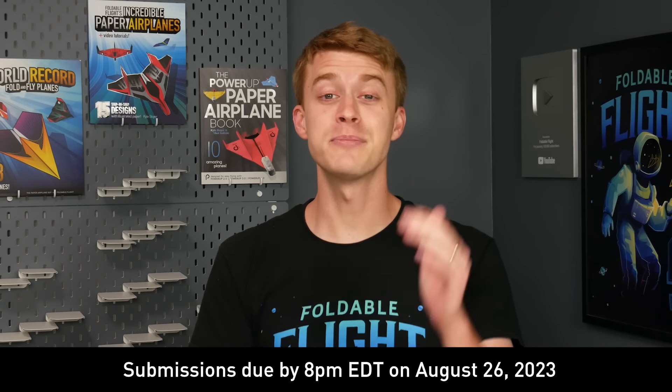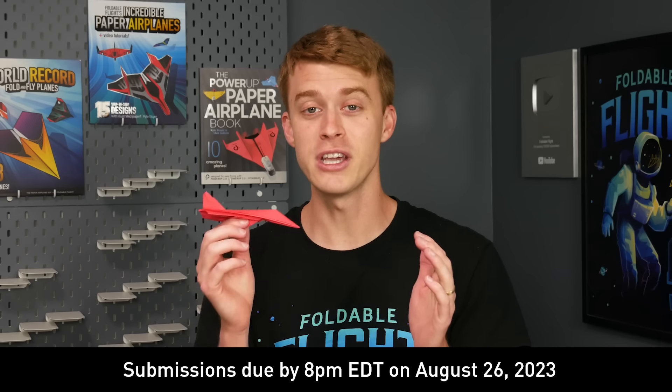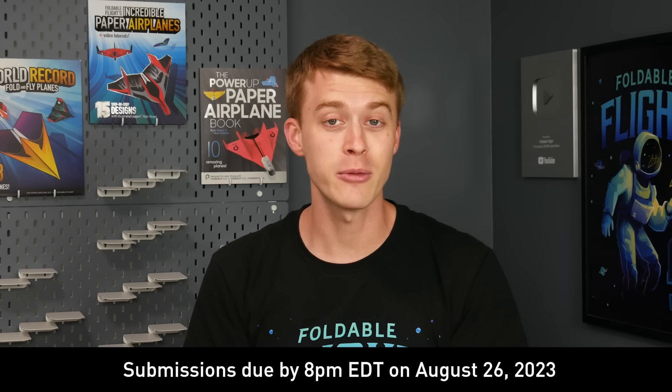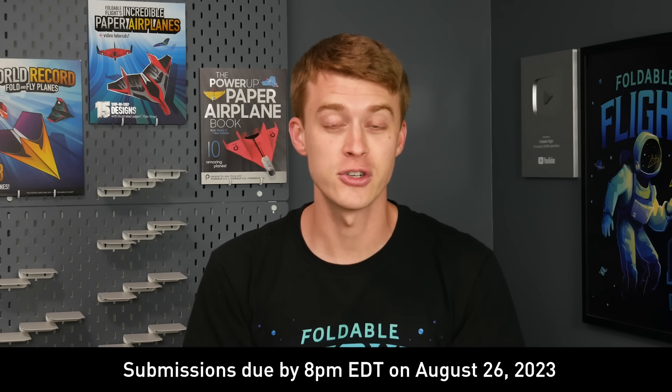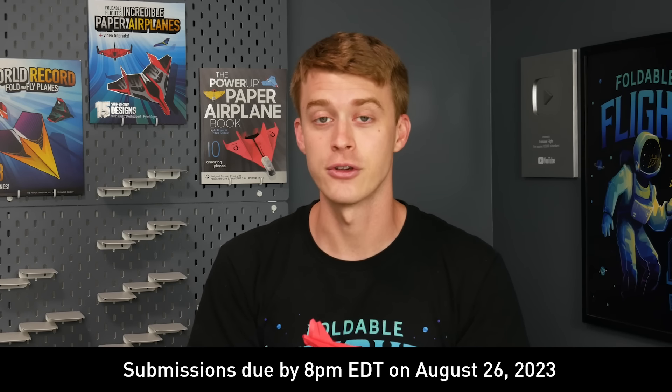Hello, pilots of the internet. As many of you know, the Foldable Flight Paper Airplane Designers Contest is currently ongoing. So if you design paper airplanes and you want your chance at having them featured on this channel, be sure to head over to foldableflight.com/contest where you can learn how to enter your designs.